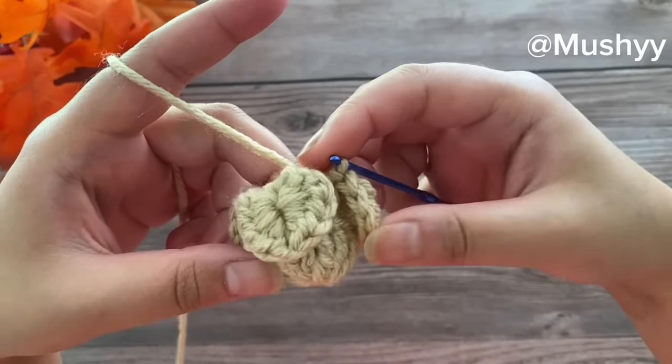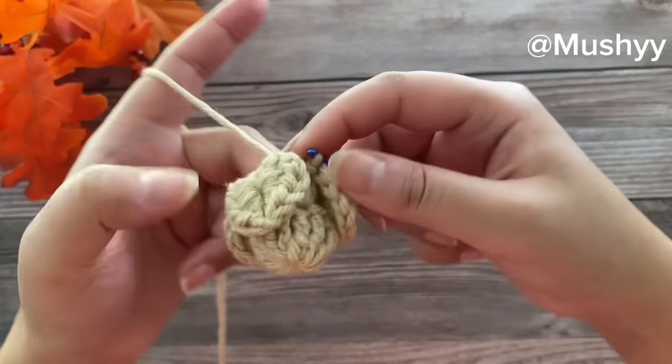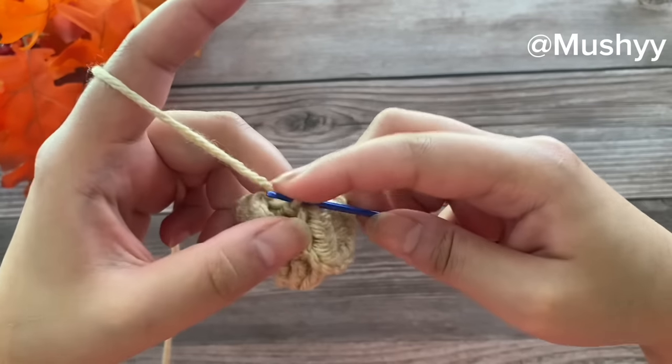In round three we have a total of three petals. Now let's work on to our next round.